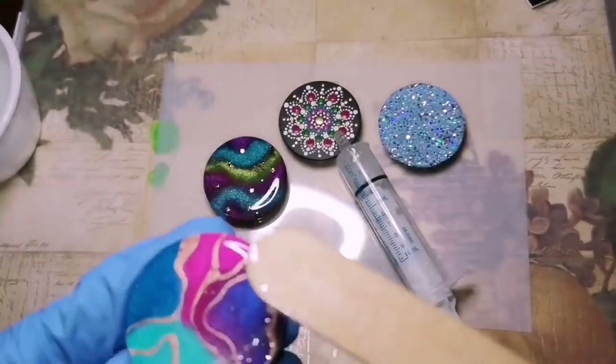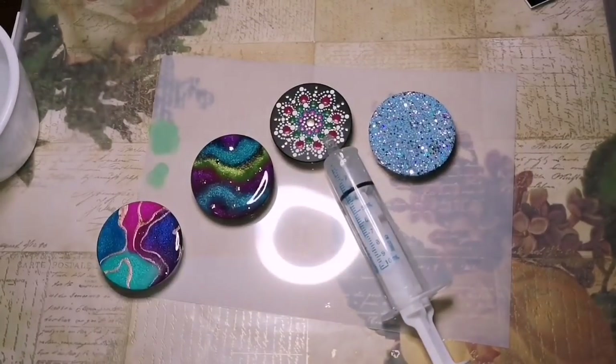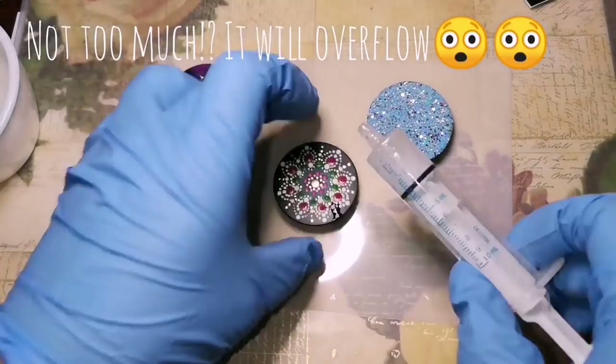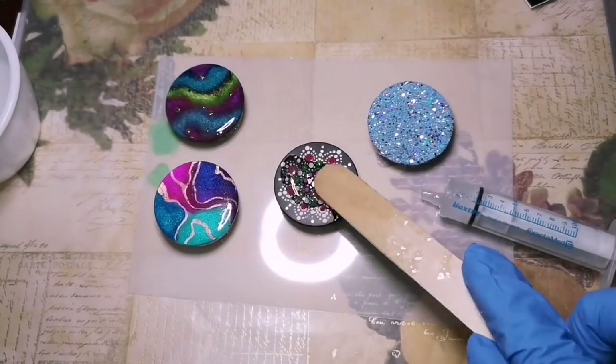Always wait to do your glitter ones last — my best advice. Because you don't want that glitter transferring over to all your other work that doesn't have glitter on it. So always do your glitter ones last.